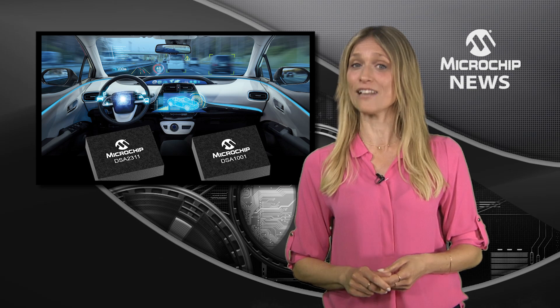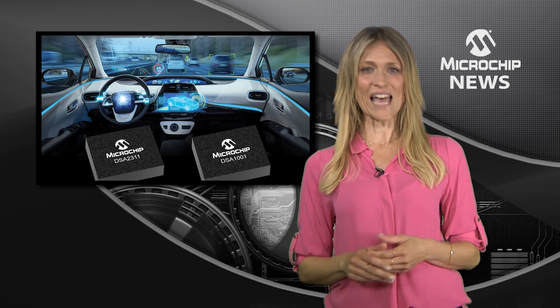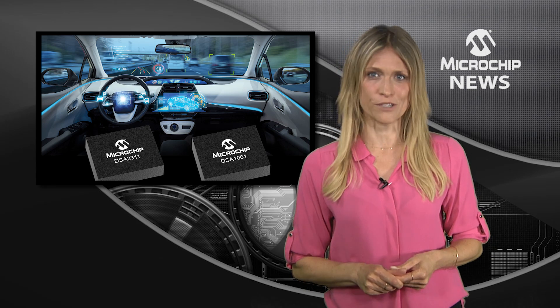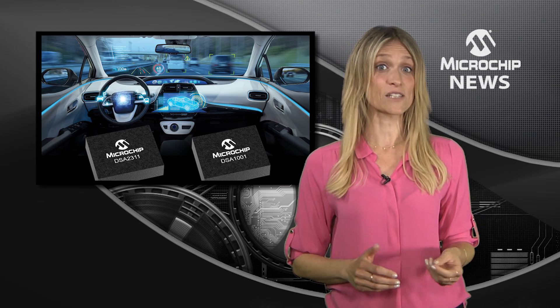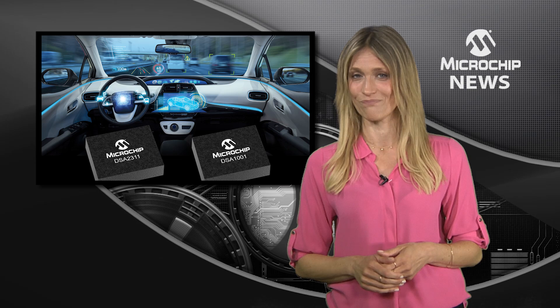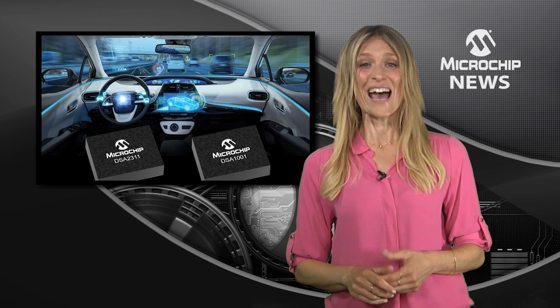Any of the single or dual output devices will give you 20 times better reliability than a quartz-based crystal or oscillator. You'll also get 500 times better tolerance to shock.